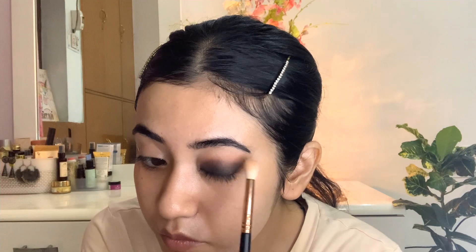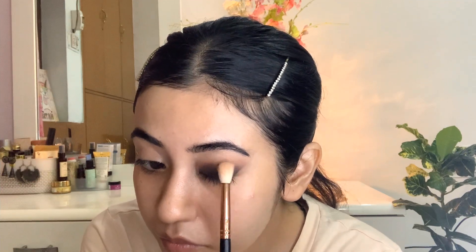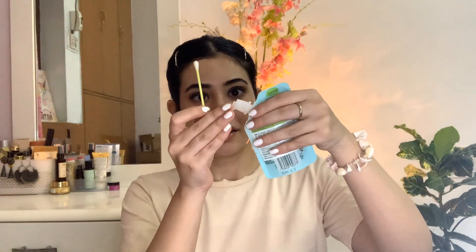After the crease, I'll use the lightest shade to easily blend everything out. The reason I did eye makeup first is because a lot of fallout can happen when applying eyeshadow — if we applied the base first, all that black eyeshadow would have fallen on the under-eye and cheek area. So now I'll take some micellar water and clean up all the fallout, and use a Q-tip to remove any harsh lines.